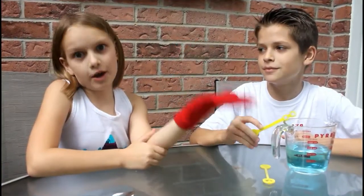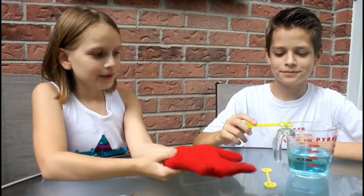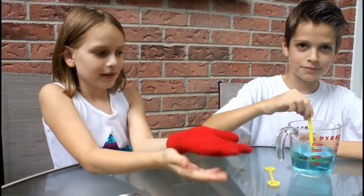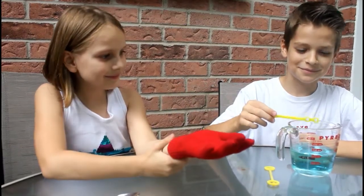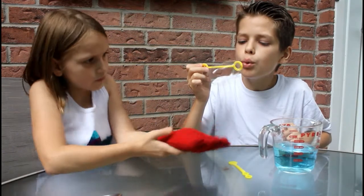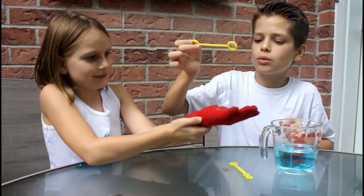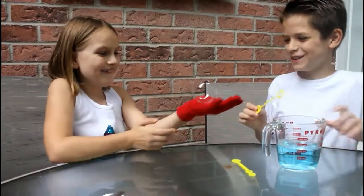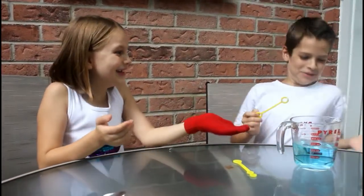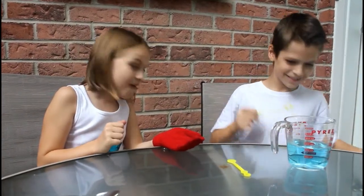Now for the fun part. I got my cotton glove on. Now just blow your bubble and see if you could bounce it. Oh, it went back in! Oh, that's so cool! It's sticking to the chair! It popped!